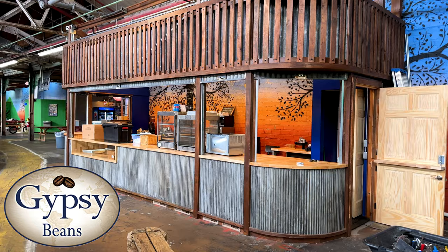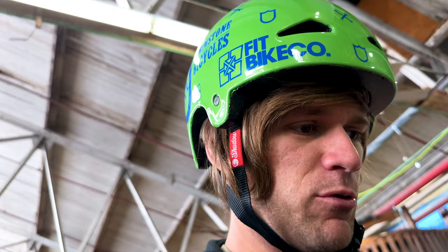Every summer the people of Rays Indoor Mountain Bike Park are hard at work changing things up for the upcoming season. And this year there were a ton of changes. So let's get inside and take a look at some of those changes. This is Gypsy Beans. They've expanded and now there's a whole entire pop-up restaurant type deal at Rays.